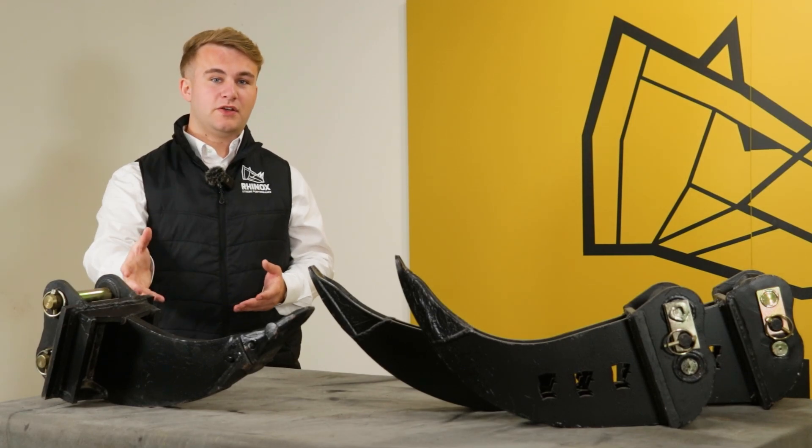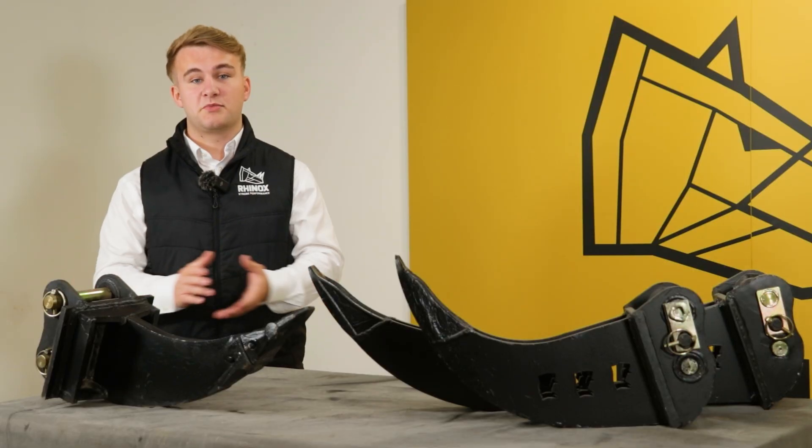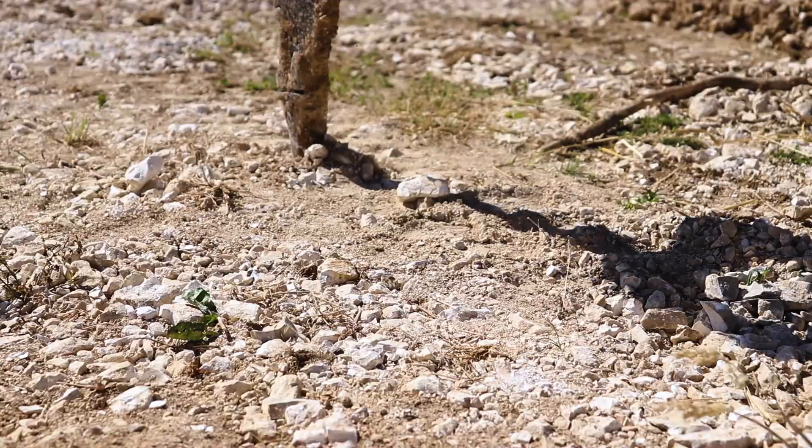They might look similar, but the ripper tooth and the micro trenching bucket do two completely different jobs. Let's clear up the confusion so you don't cause costly repairs to your attachment.